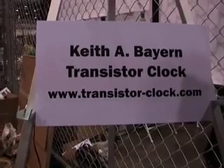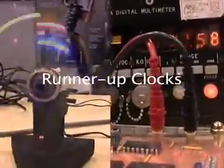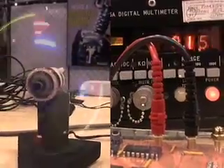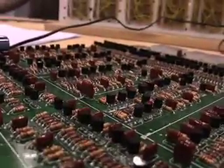I'm Keith Barron. I entered my clock into the IEEE Spectrum Clock Contest and won. It's a transistor-only clock — no ICs. I've been working on the design for a few years and finished it recently, then I heard about the contest. My goal was to see how minimum — how few transistors — it would take to build a functioning clock.